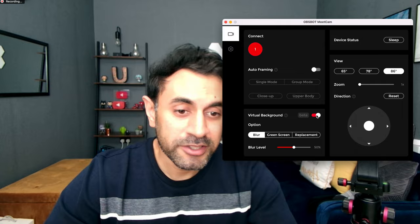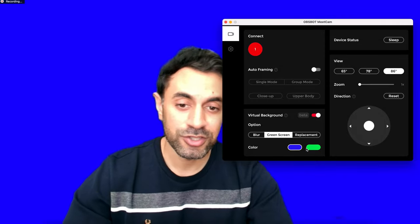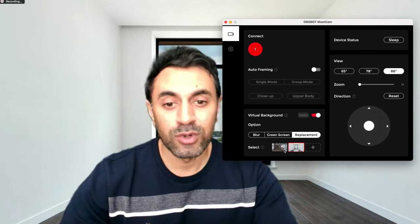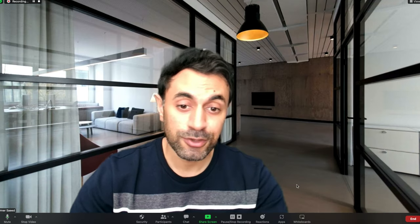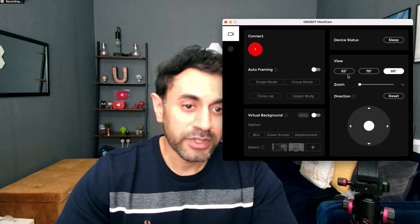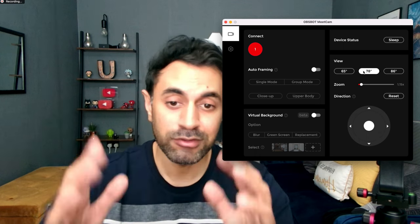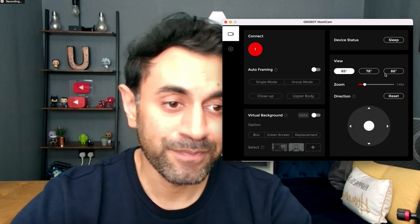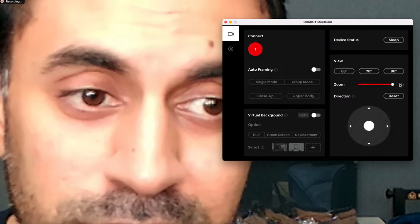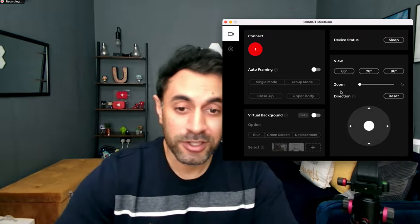For virtual backgrounds in the app, the first option is blur, then green screen with blue and green backgrounds you can customize — even with a video. There's also replacement backgrounds with photo presets, and you can add your own. On the right-hand side, the default field of view is 86 degrees, which you can narrow down to 78 or 65 degrees. There's also a zoom slider going up to 4x zoom.